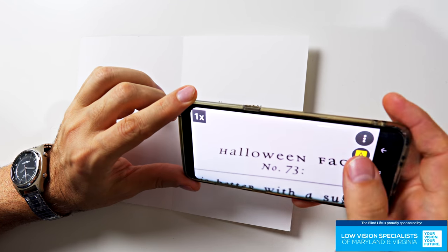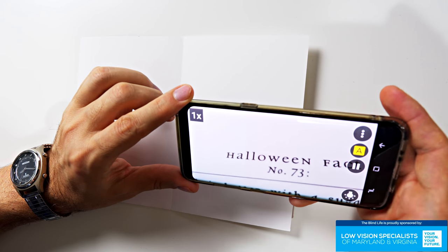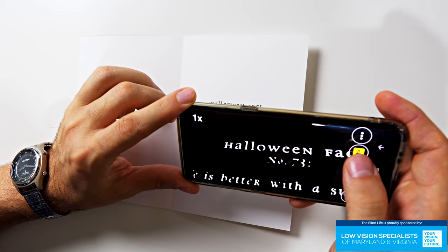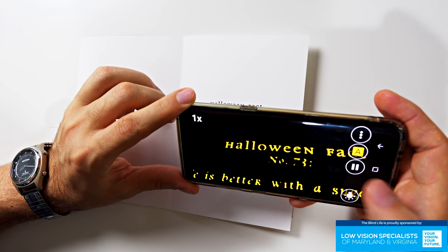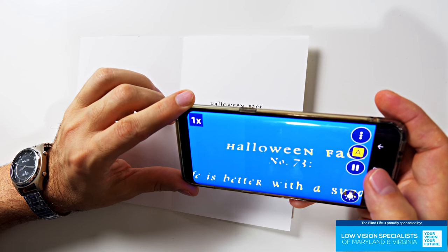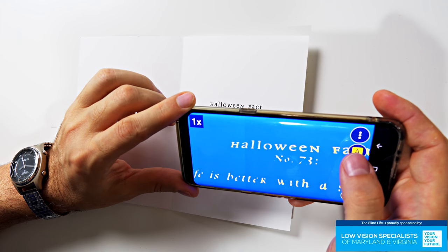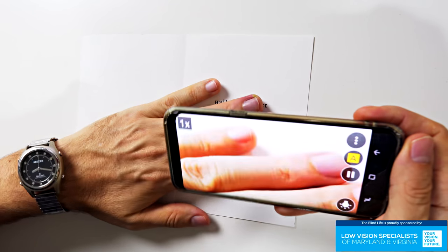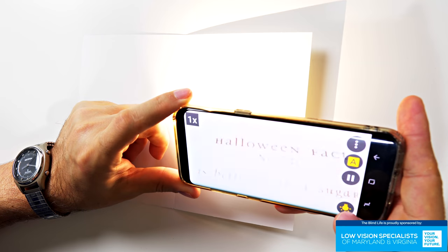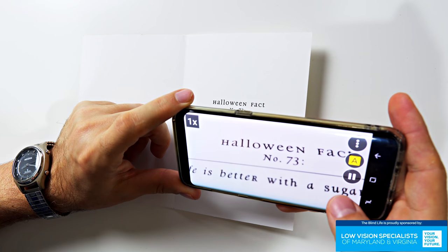That is so true for me personally. Sometimes I prefer inverted color, so let's tap the color filter button. There's standard inverted — yellow letters on black background. There's also yellow and blue. I very rarely meet anybody who likes blue and yellow, but some people must. Then we're back to regular color. This isn't bright enough, so let's turn on the flash — there we go, nice and bright.